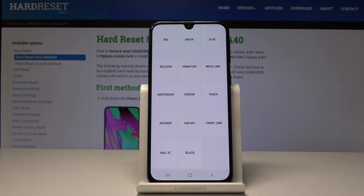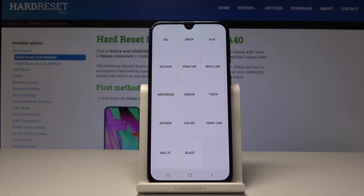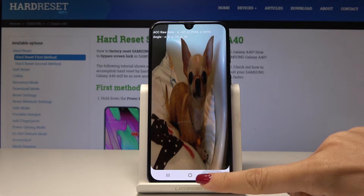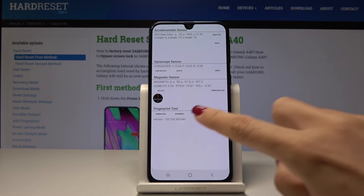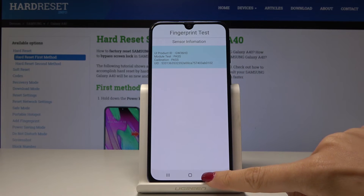Now let's pick the receiver — as you can hear, it's also working. Then let's pick the sensor. We can select sensor info and also fingerprint — it's all good.